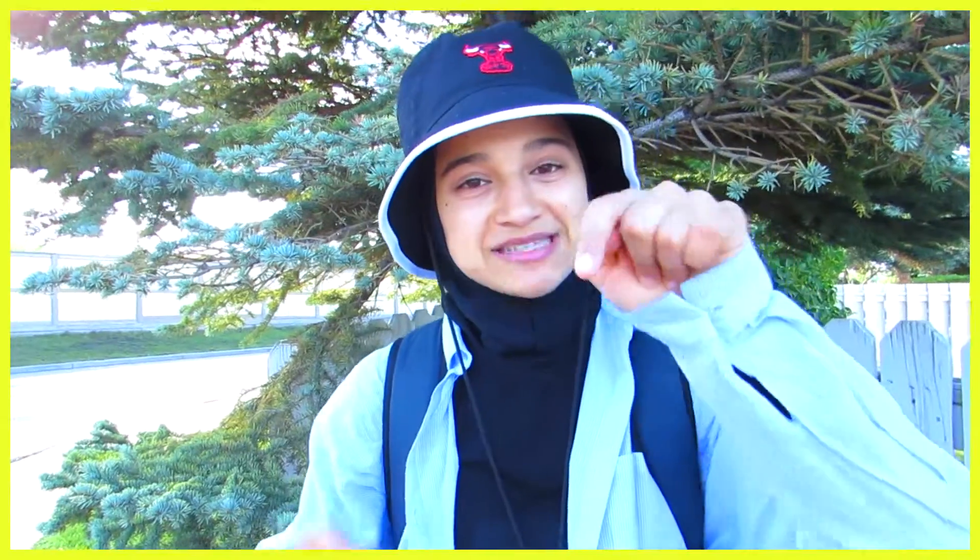Hey guys, today I'm going to be showing you how to make these really cute notebooks for back to school, and I hope that you guys will enjoy it. If you do, give it a thumbs up. And also, if you guys want my little brother to make his own channel, let me know in the comments down below.